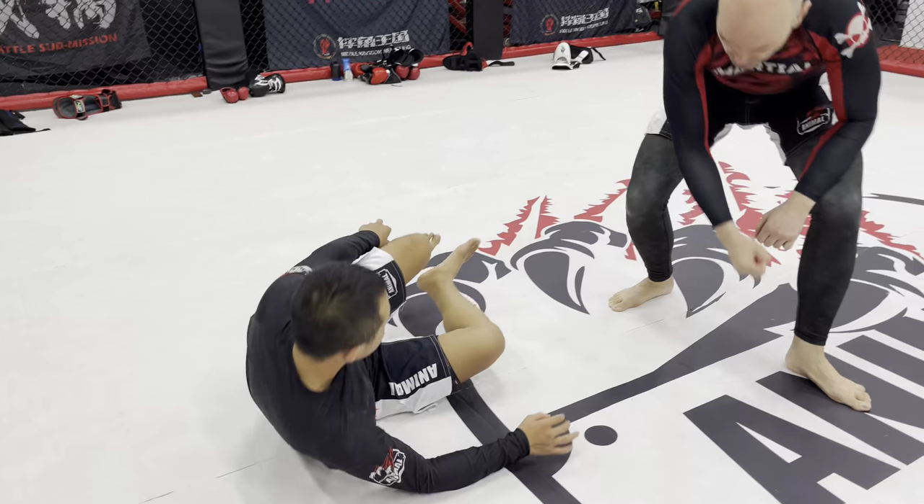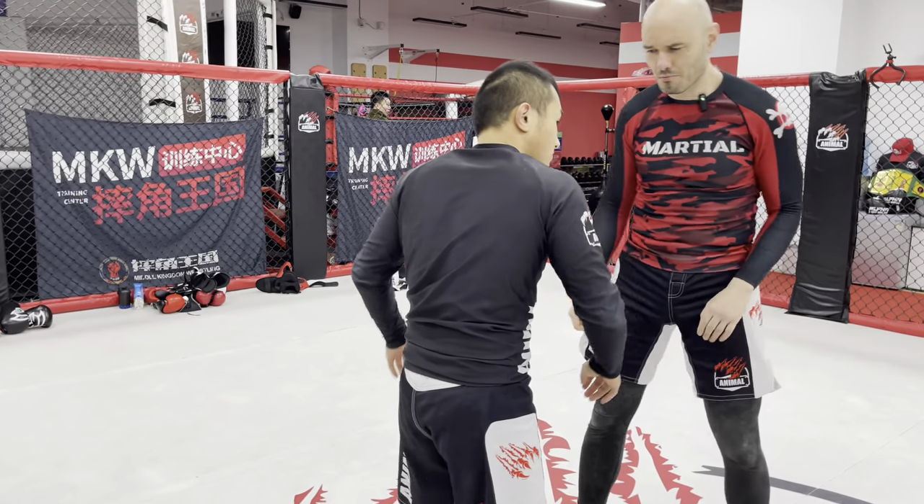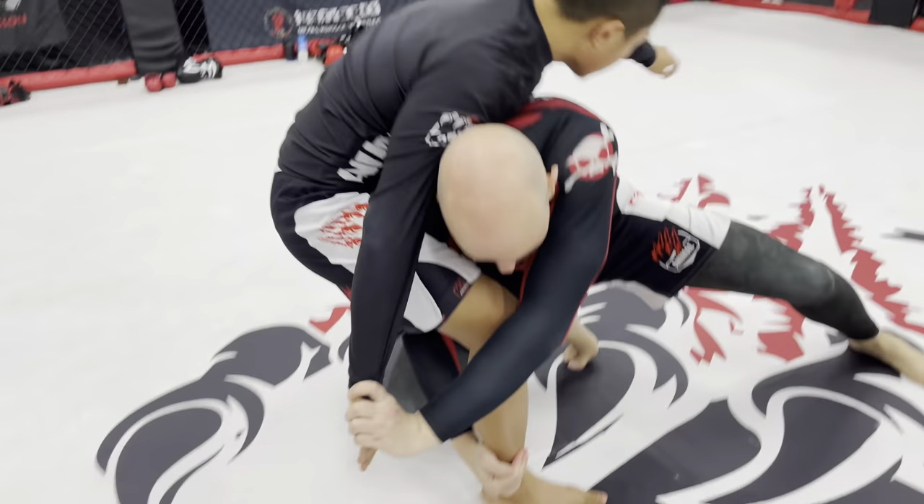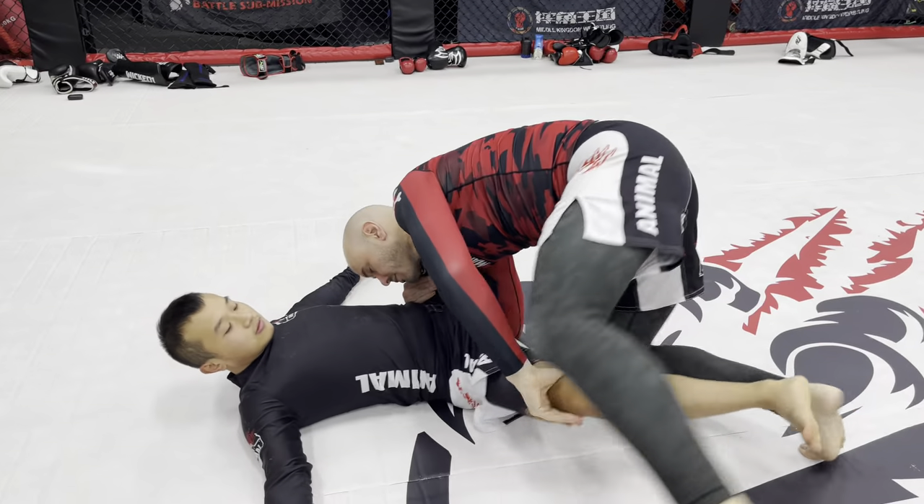I get a takedown. Let me do the whole sequence and break it down. We're out here fighting: I pummel, I catch, I take down. Hook this, hook that.